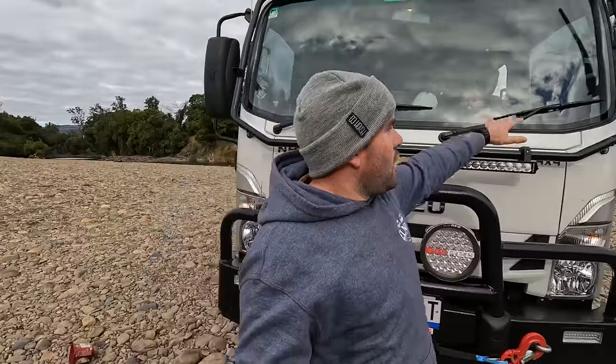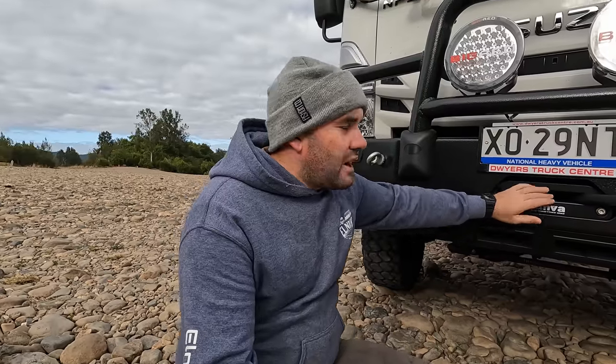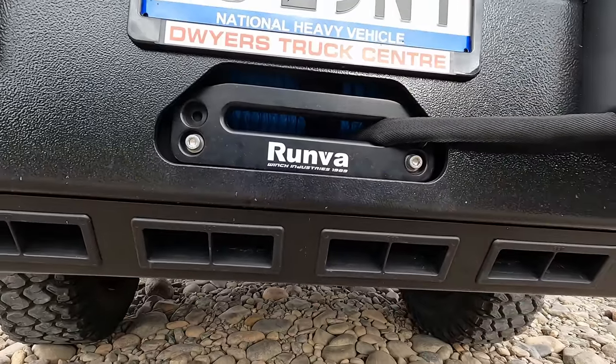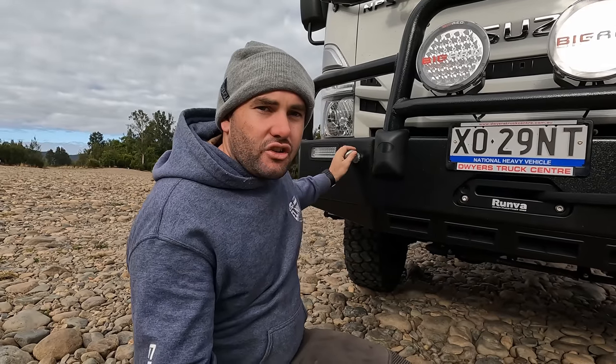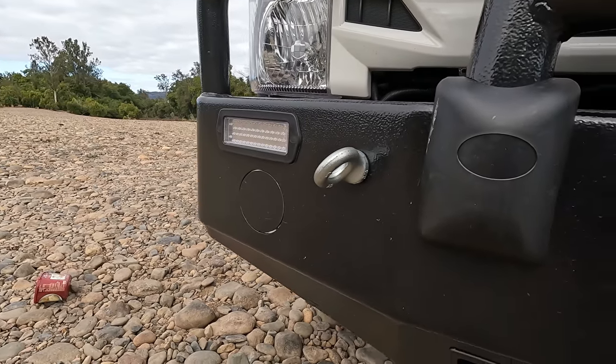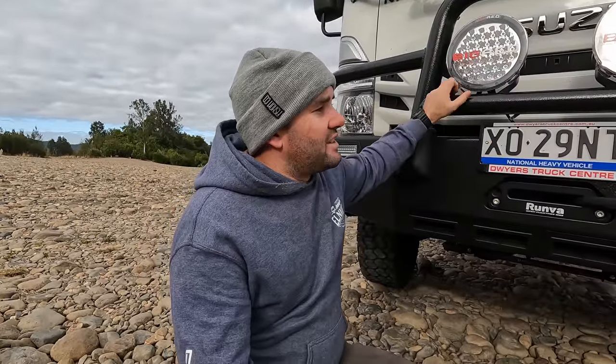On this side, we've got a Uniden radio — 12 and 24 volt, which is important because this truck is 24 volt. There's also a Runva 17,500 pound winch sitting in the front of this bar. Really easy to get to — you undo these two eyelets and the whole bar just folds forward, so it's really easy to access the winch, get it in and out, and work on it.